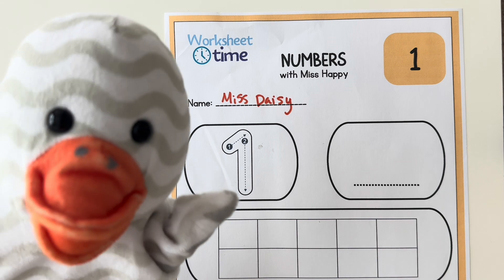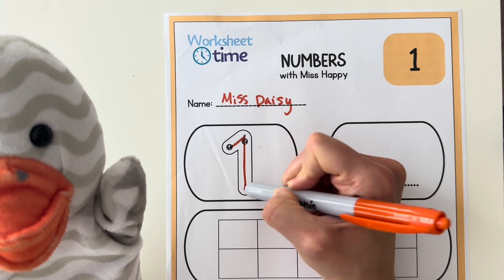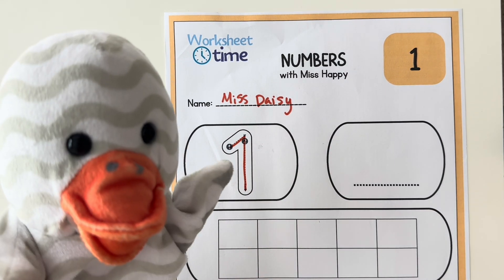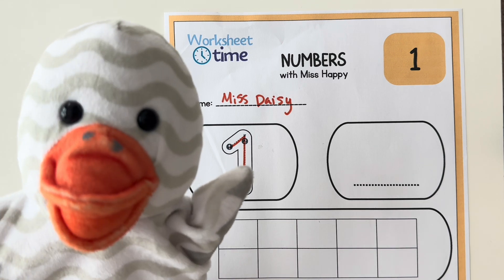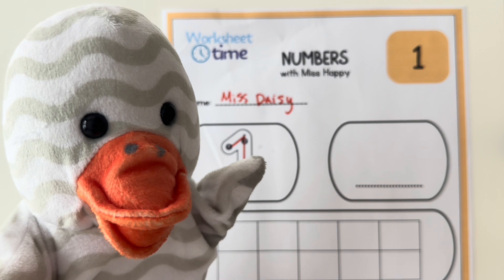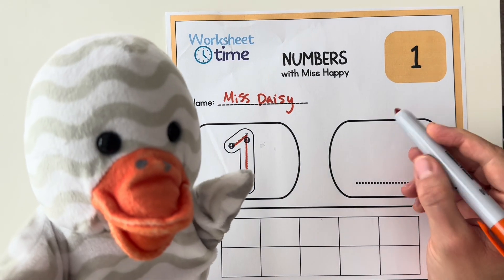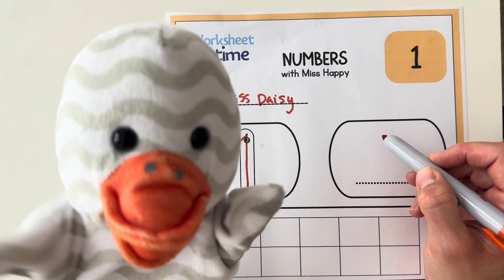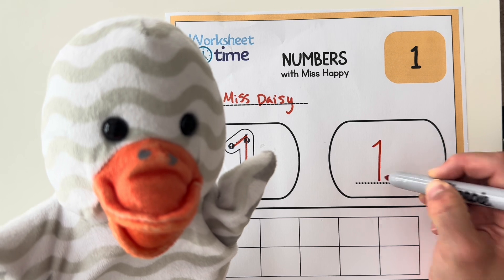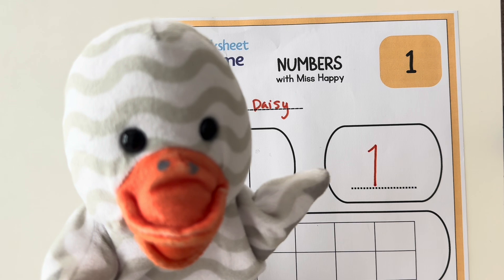Now let's go ahead and trace the number one. Did you trace the number one on your worksheet too? Great job! Now let's go ahead and write the number one on this line. You can write on your worksheet also. Miss Daisy finished writing the number one.